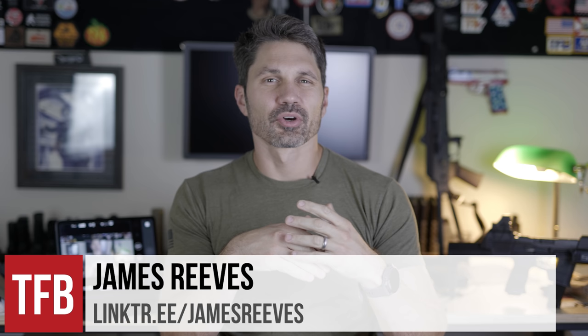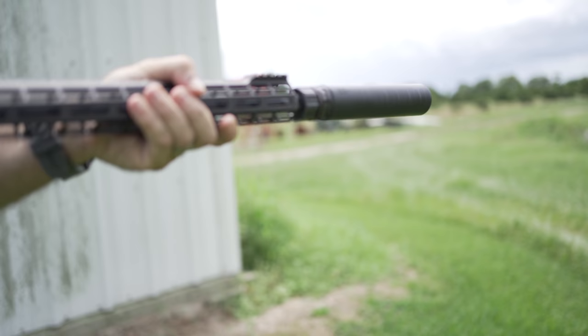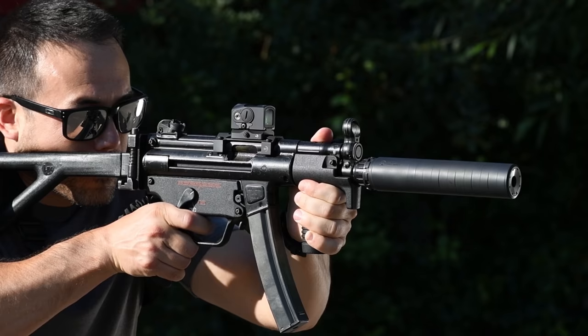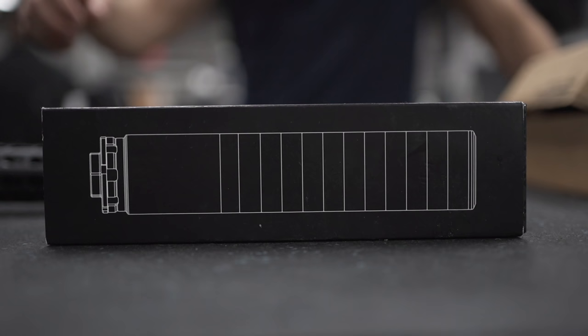One-size-fits-all silencers are a popular segment of the market for several reasons. Many people hate waiting a year or more for Uncle Alan to give us permission to possess a silencer that we've already purchased and paid for. On top of that, if you want one for your AR-15, one for your AR-10, one for your pistol, one for your MP5, and one for your .22, that's going to be several thousand dollars and a lot of wait time. Many shooters would just prefer to get one suppressor that does it all, even if it isn't optimized for every single caliber.